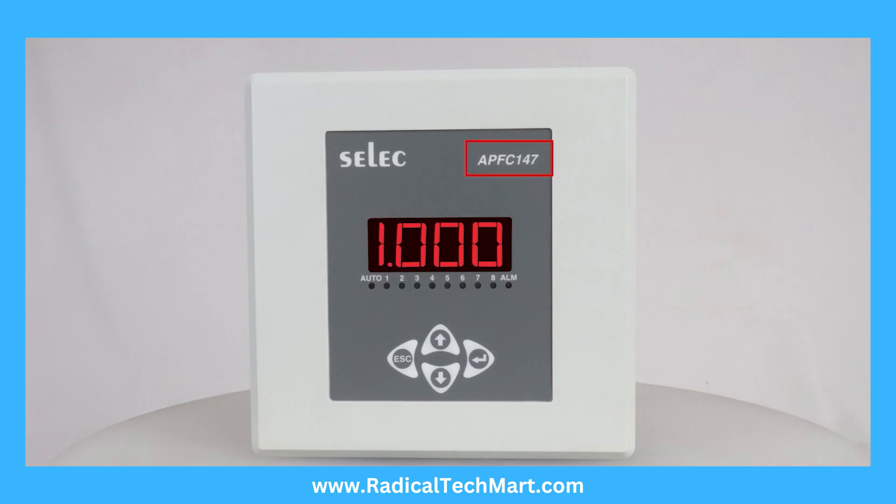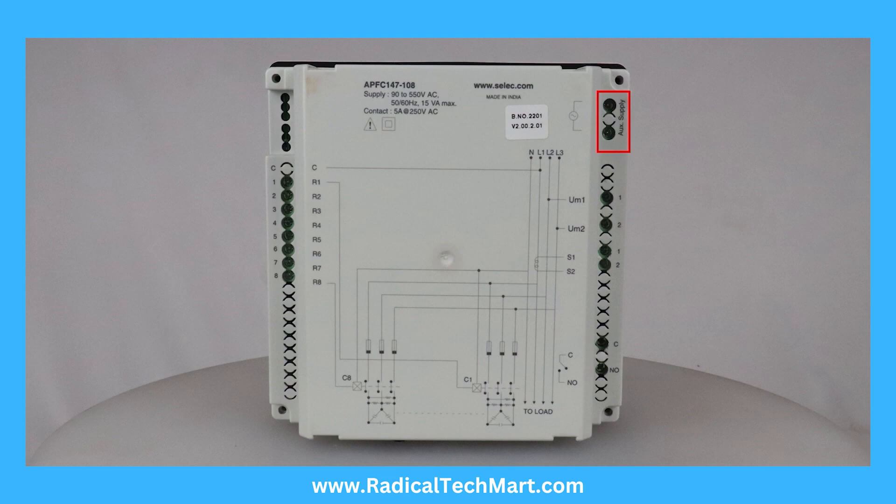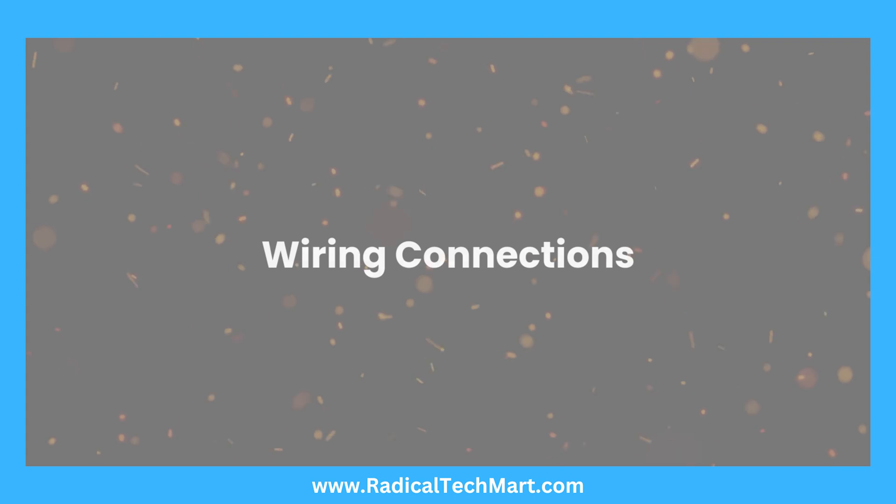Product name. White LED display with backlight and dedicated keys for programming. Auxiliary supply, voltage input, current input, alarm, capacitor connection, and thermistor connection — these are the wiring connections on the device.